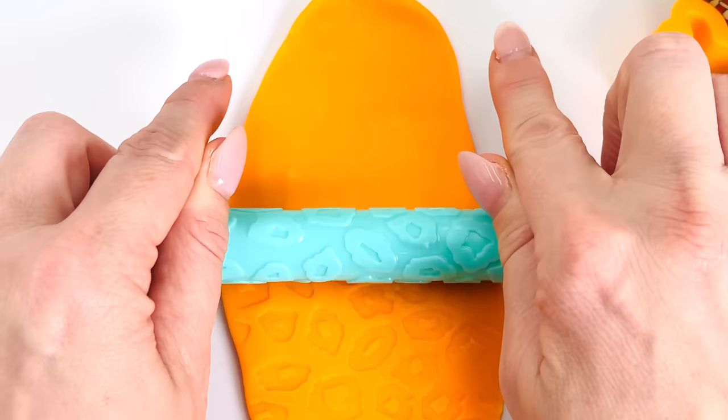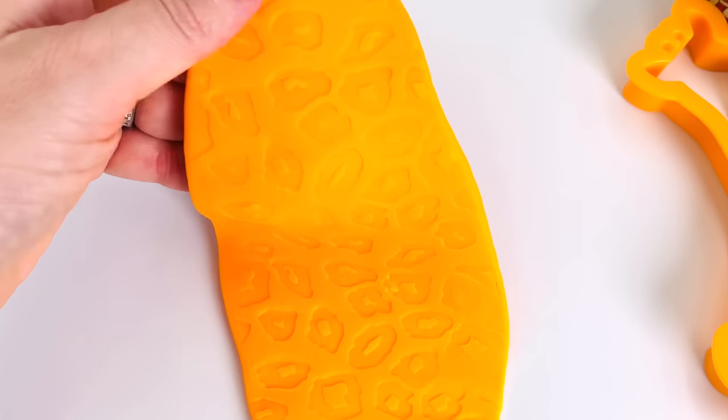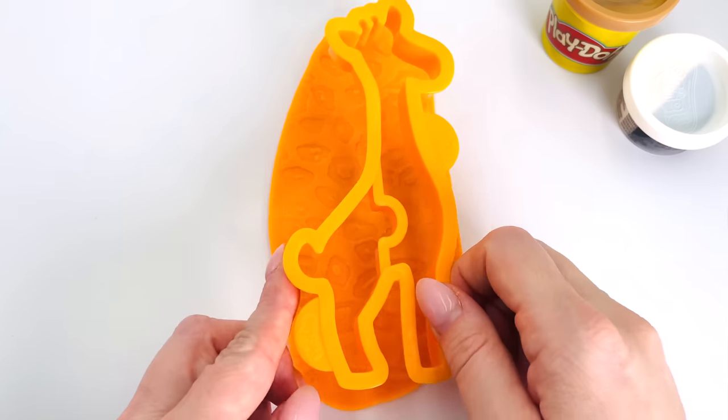Oh wow, can you see the pattern? I'll lift it up for you so you can take a closer look. Wow, that looks amazing. Now we're ready to cut out the giraffe shape.